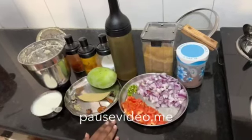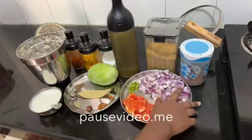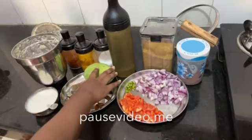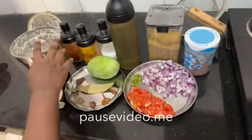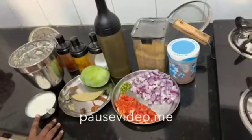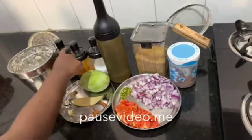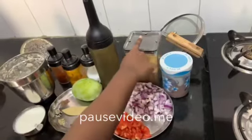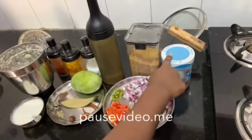For half kg of mutton, the ingredients required are 4 green chilli, 2 big sized onion, 2 tomato, 1 raw mango, whole garam masala, ginger, garlic and coconut paste, a small cup of curd, salt, haldi and red chilli powder, oil, 1 spoon of dhania powder, and 1 spoon of garam masala powder.